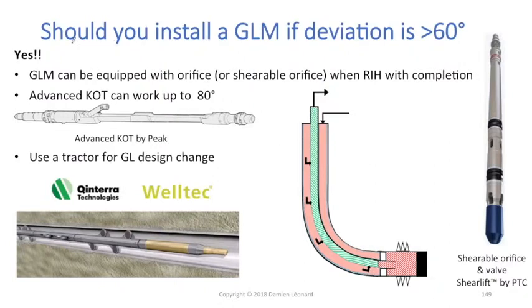So it is a valid question to wonder if you should install a gas lift mandrel if your deviation is higher than 60 degrees. My answer remains the same: yes, you should definitely install a gas lift mandrel there.